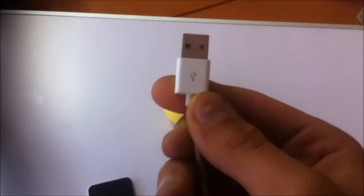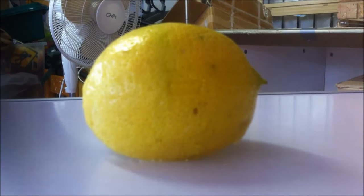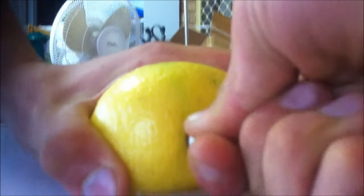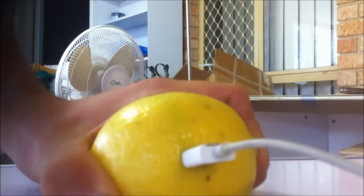Basically what you want to do first is get your iPhone charger, Android charger or anything and just plug it into the lemon. Get your charger, your USB charger plug, get it and just try and plug it in. It should stay in and shouldn't pop out. There we go.